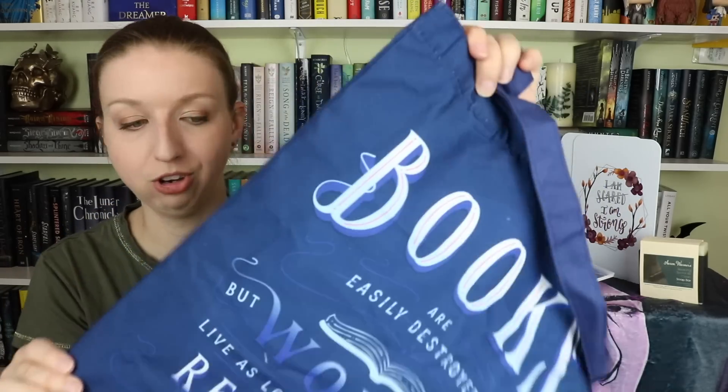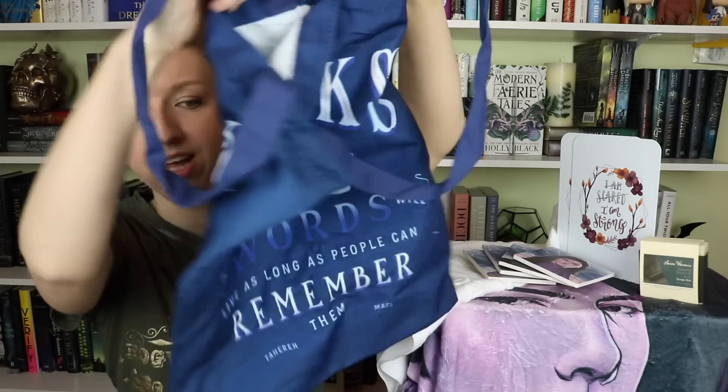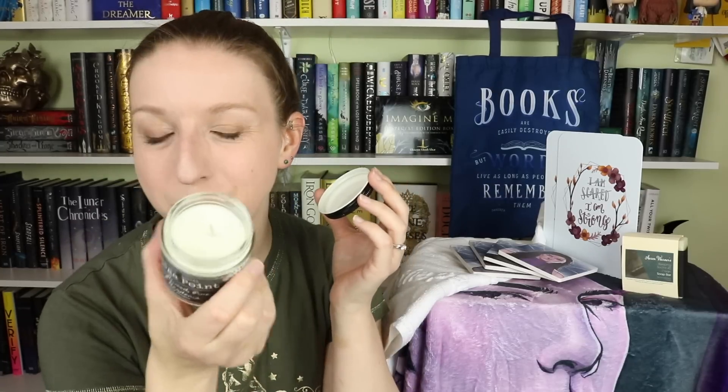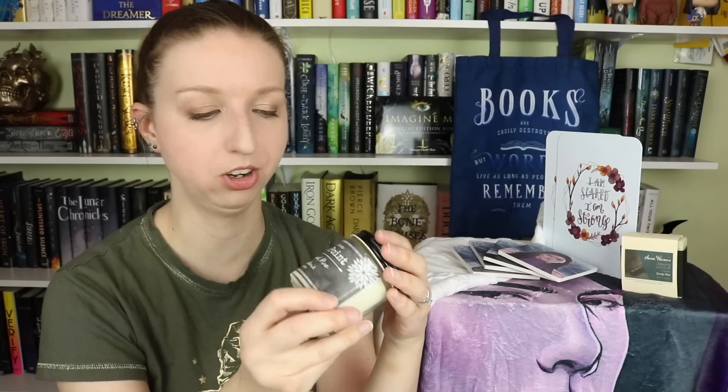The tote bag reads 'Books are easily destroyed but words will live as long as people can remember them' — Tahereh Mafi. I love this because it's universally accepted as just a great bookish reader quote. People at libraries and book events will appreciate it without necessarily having read the series. It's double-sided and a deep, long tote bag. Next is a candle by Spidey Scents — the Omega Point scent, which is driftwood, pine, and gardenia.